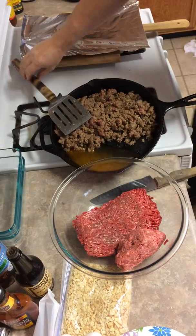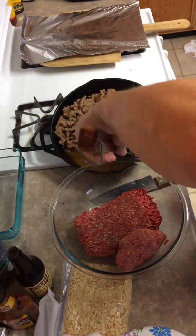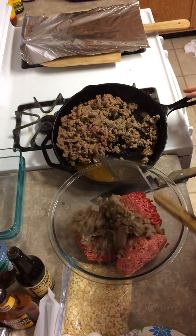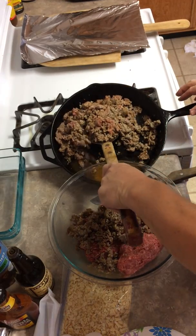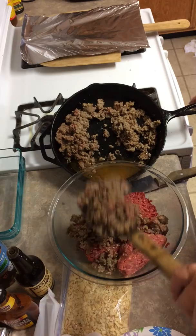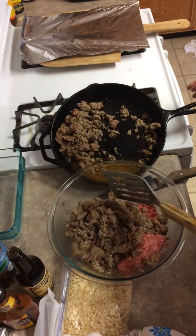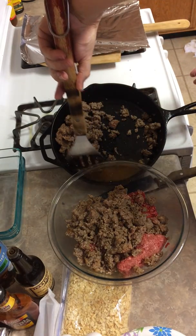Okay, this is a critical phase — this is the meatballs. I don't think sausage cooks as fast as ground beef does, so I pre-cook my sausage. This is the Johnsonville sweet Italian sausage.